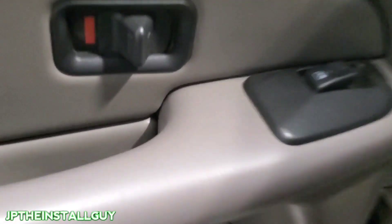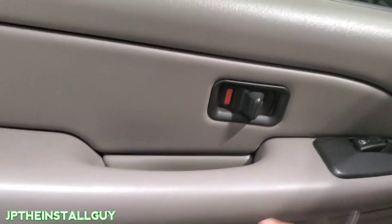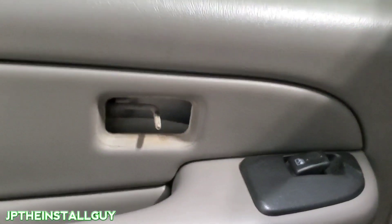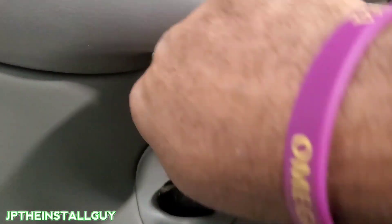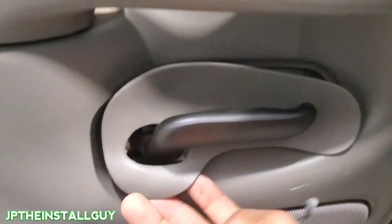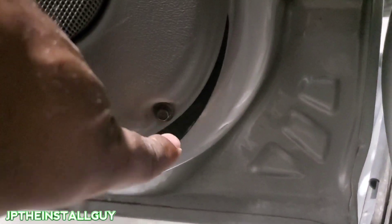The back door is pretty much the same concept, but you do not need the torx — it only has two 7mms. Go ahead and take the flat profile and pop off that piece. There is no 7mm behind there, so don't worry about it. Take that same flat profile and pop that little piece out up here. We still have a 7mm right here and one more 7mm at the bottom of the door — let's take those out.